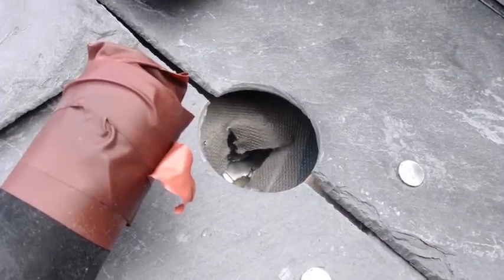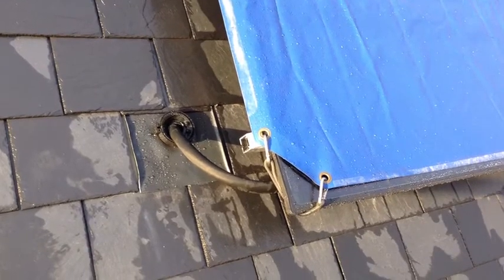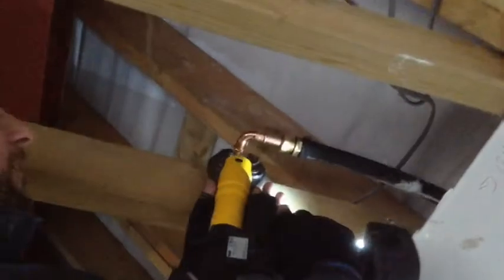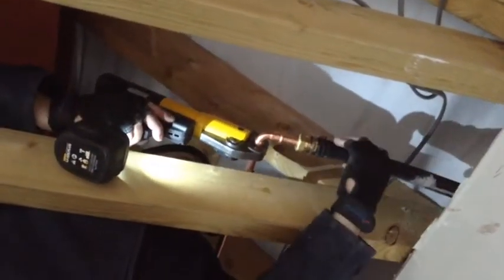Drill the slate to allow the pipes to go through and tape the tubes to stop any bits going down. No weatherproof entry kit comes with it, so think ahead — you'll have to buy that separately. Now we're in the roof; I find the express fittings of the solar type are a good solution for the high temperatures.